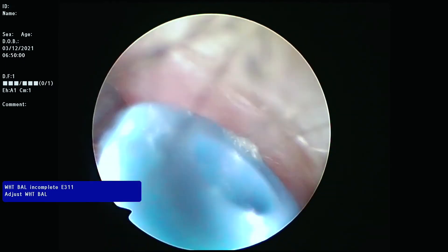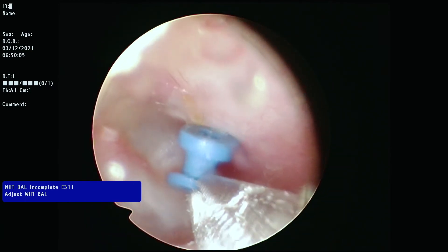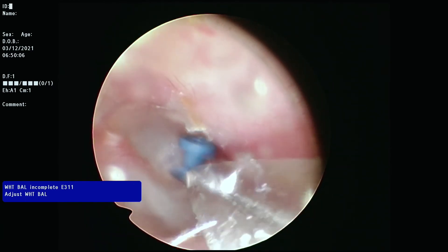Finally, a fluoroplastic tympanostomy tube is placed in the myringotomy incision. This allows for continued long-term ventilation of the ear.